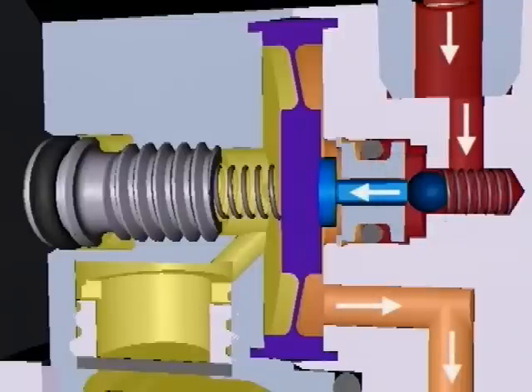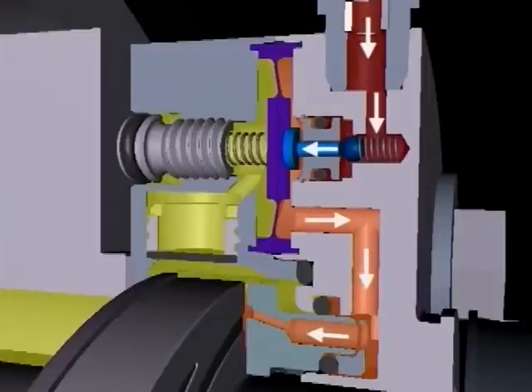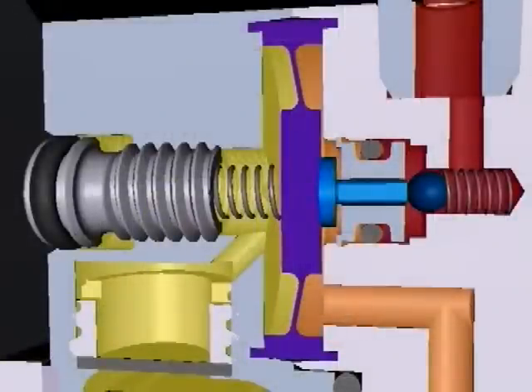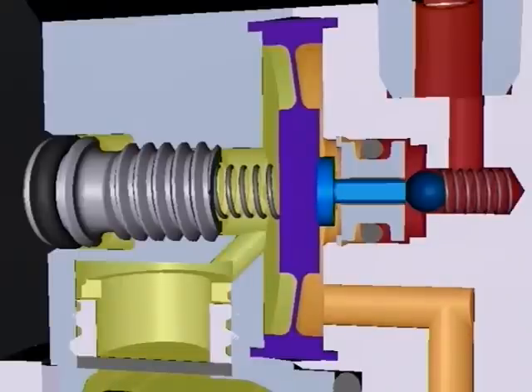Barrier gas at feed pressure flows around the actuator stem into the chamber to the right of the diaphragm and all the way down to the faces. With the valve open, the barrier gas pressure increases on the right side, shown by the color change to orange, so the diaphragm moves to the left.